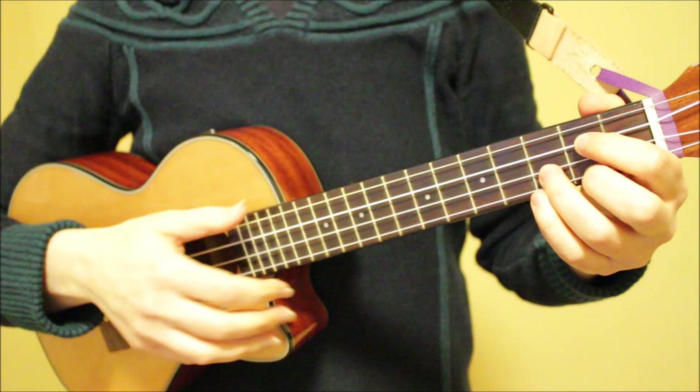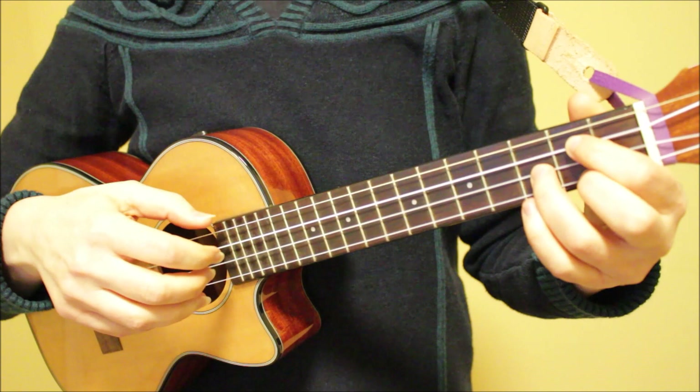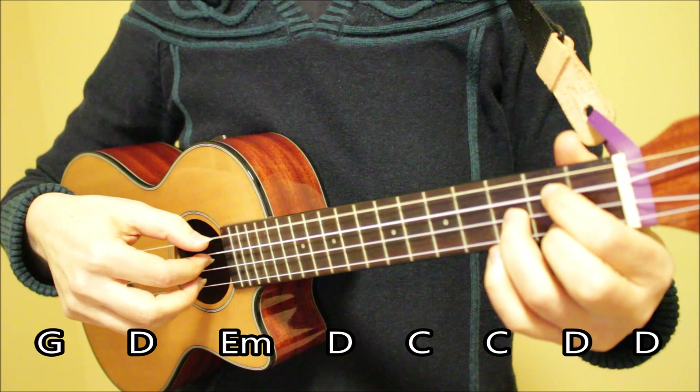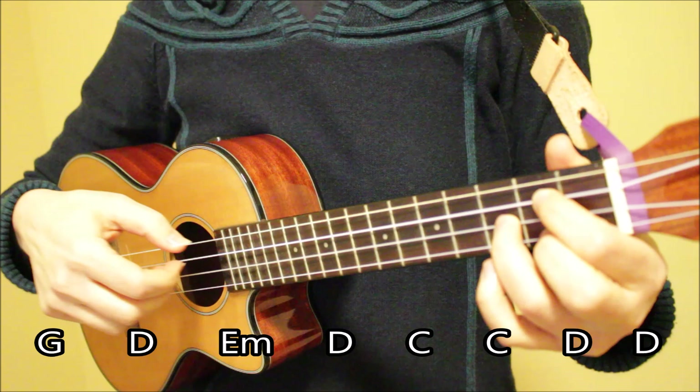There's another way to play this instrumental using finger picking, and this is a little more challenging but it sounds more like what you hear in the original recording of the song. So let me play this for you and then I will break it down. For each of the chords, I'm playing strings four, three, and one — except for E minor and the second D. For those two chords, I'm playing strings four, three, and two. Let me play through this at a very slow tempo so you can see what it looks like.